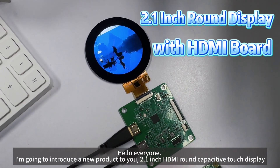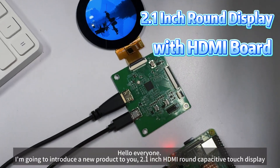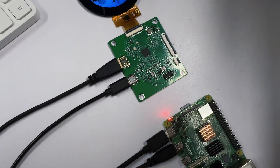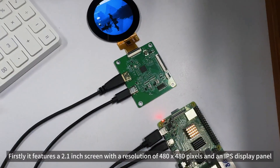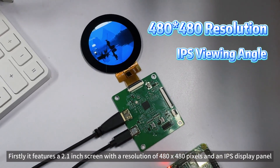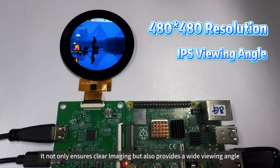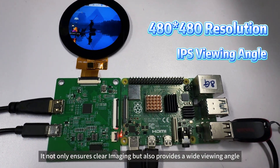Hello everyone, I'm going to introduce a new product to you: the 2.1-inch HDMI Round Capacitive Touch Display. Firstly, it features a 2.1-inch screen with a resolution of 480x480 pixels and an IPS display panel. It not only ensures clear imaging but also provides a wide viewing angle.